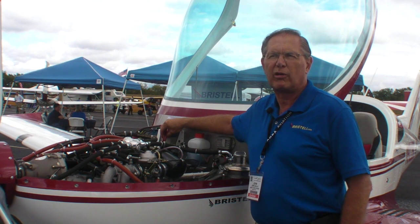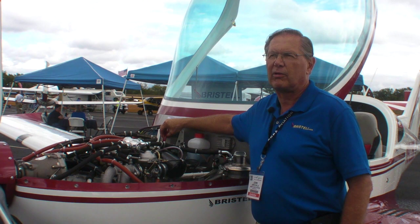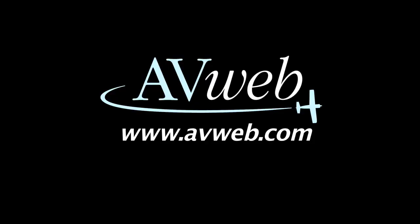There are 42 of them currently flying in the world. We are very fortunate to be the importer of this aircraft, so this airplane you see here before you is our first airplane in the United States. We'll see you next time.